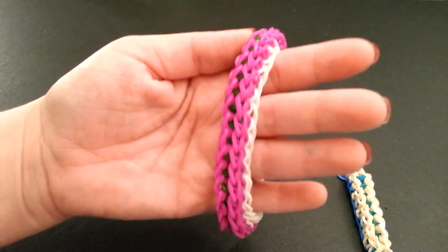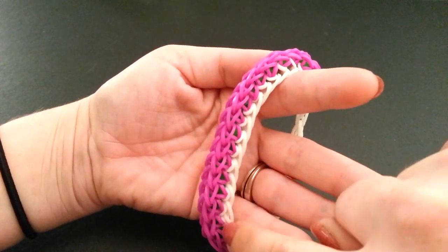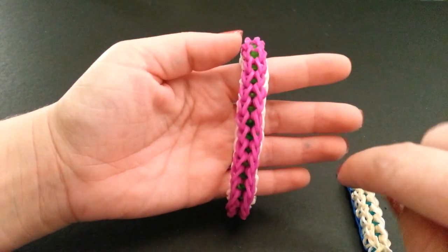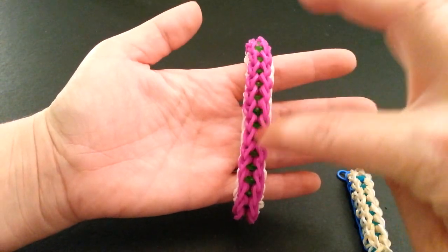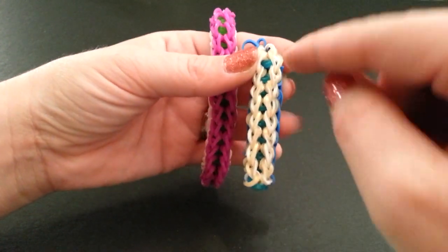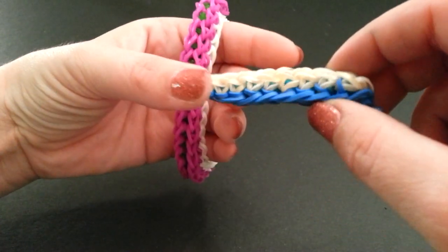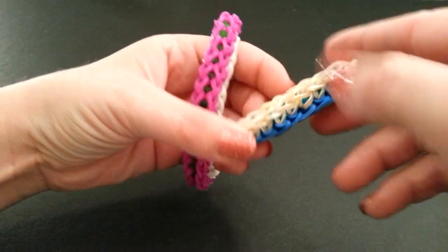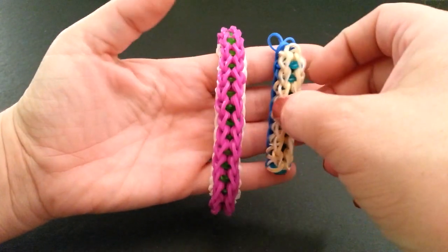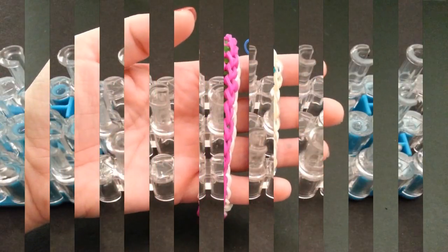I think the arch bridge bracelet is super awesome. I just love how the sides look with the bands going up and in the middle you can see the color popping through just a little bit. Here is a teeny tiny piece I did with the Persian bands on top so you can get a side view. To make this bracelet it took approximately 120 bands depending on your wrist size.